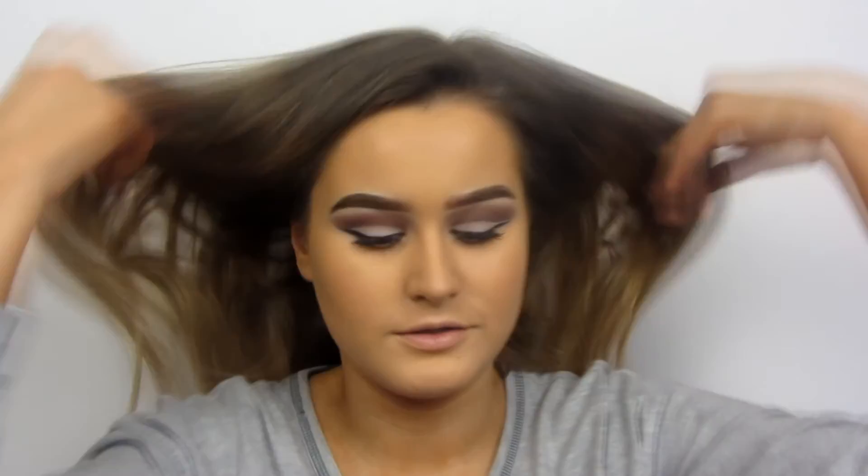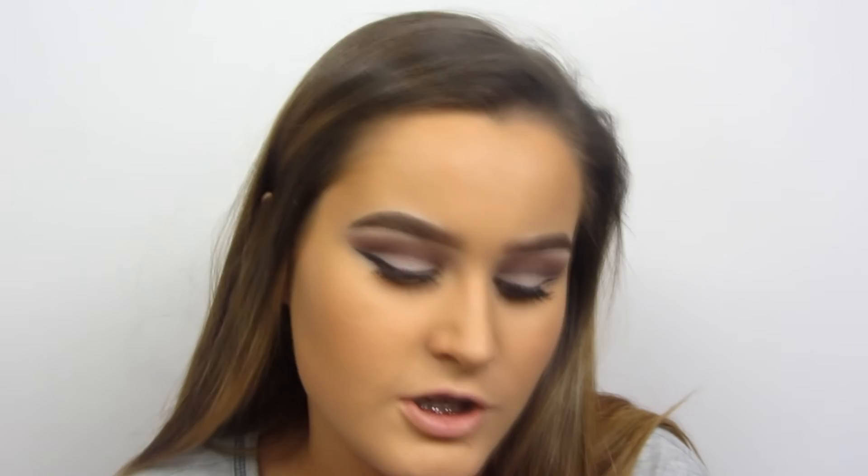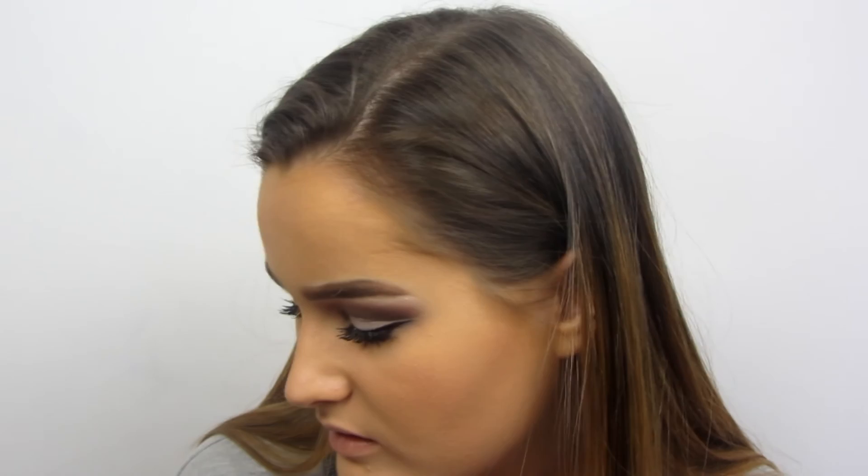I'm now going in with Bahama Mama bronzer and I'm just going to bronze up my cheeks. I'm so sorry my camera keeps cutting out, but I just bronzed my face up more with the Bahama Mama bronzer. Then I'm going to take Fratboy blush, as usual. This is why I sometimes skip foundation and things — I always use the same things all the time. I do have different products, I just forget about them.